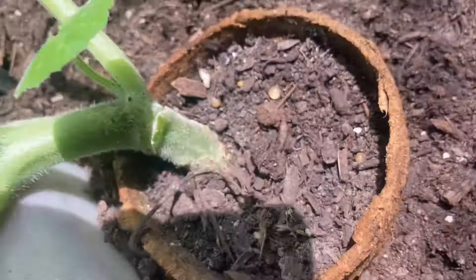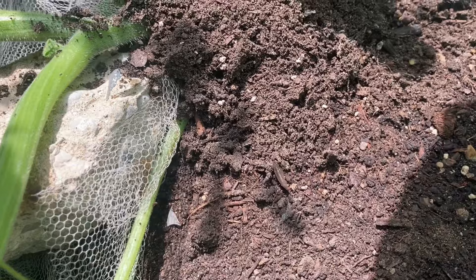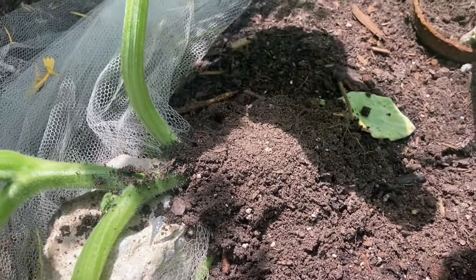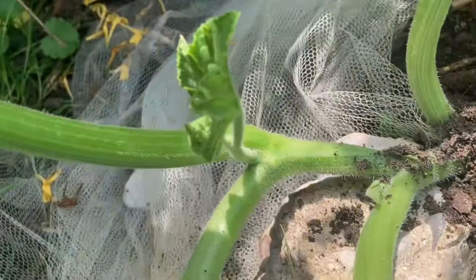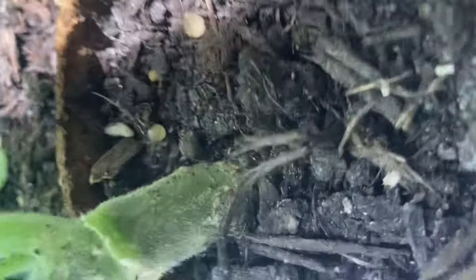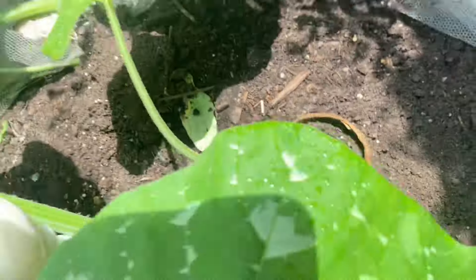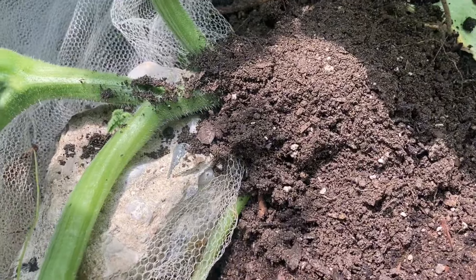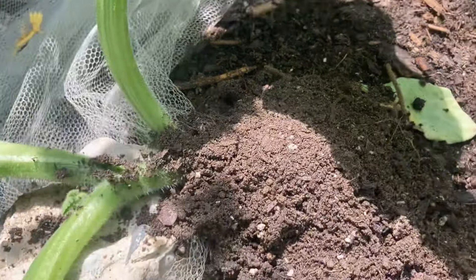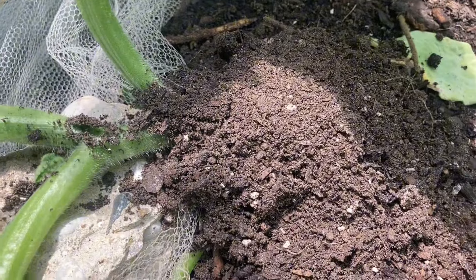One way you can stop this from happening — see this pumpkin plant here, how I went over this one with dirt? The moth will not lay eggs in dirt most of the time. They always want to lay them on the stem for one main reason: protection. See how well they're sticking in the roots there? Those eggs have no danger of being blown off or taken by a critter in the dirt. That's something the moth does to protect them, and it's also something we can use against the moth.